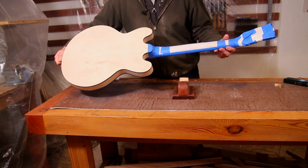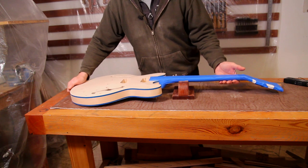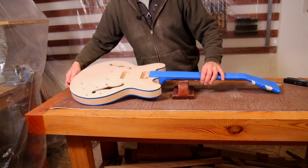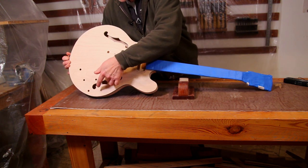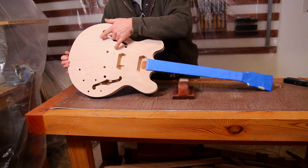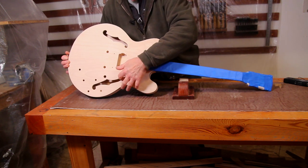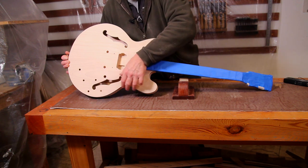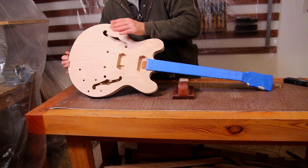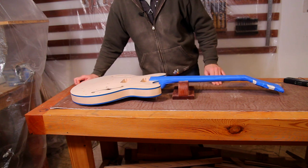So that's the neck masked off, all the bindings masked off — we're pretty much ready to go. The only thing I need to do before we start spraying is deal with the F-holes, because I don't really want too much finish going inside them and they're very difficult to mask. So I've got some foam that I'm going to cut to an appropriate size and stick into the F-hole area. Because it will be compressed, it will hold itself in place. I'll just go and cut some of that and we'll get back to it.